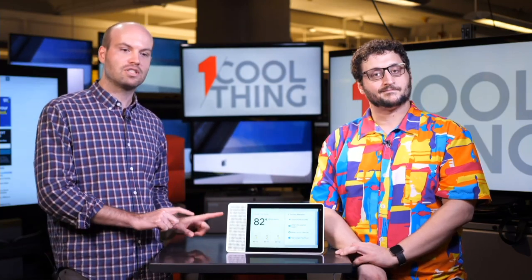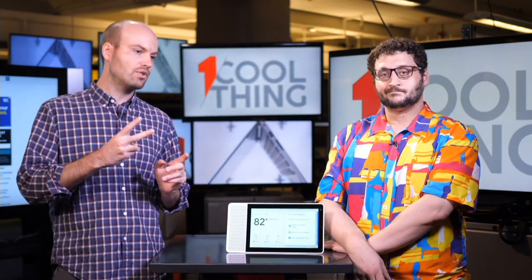Spending $250 on a smart display speaker right now seems a bit dicey because the pace is moving so quickly. Just two years ago Google introduced the Google Home, and now there's already a huge suite of Google Assistant devices. Google Assistant itself has gotten exponentially more powerful. It's a great time to use Google Assistant, but that $250 price is still hard to stomach.